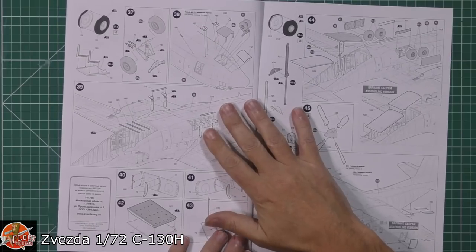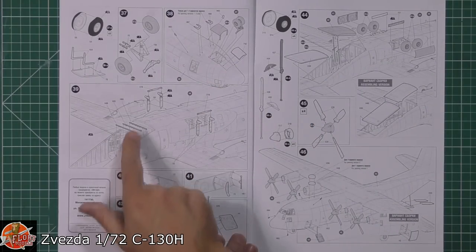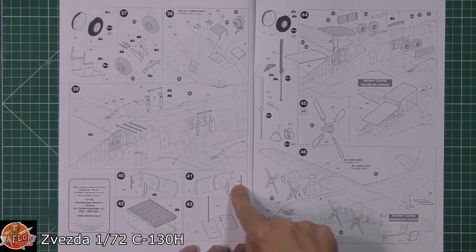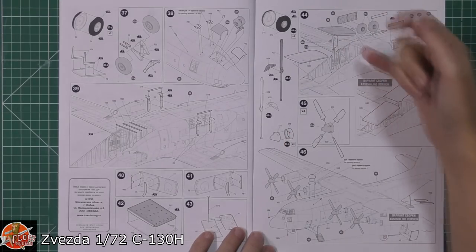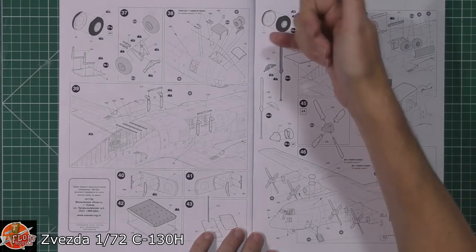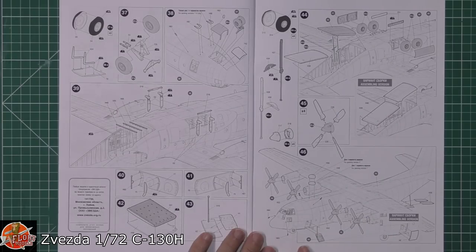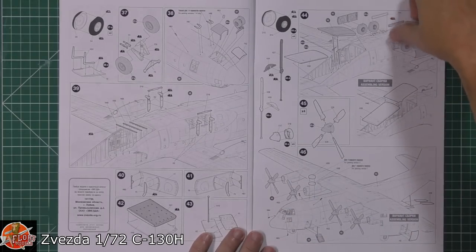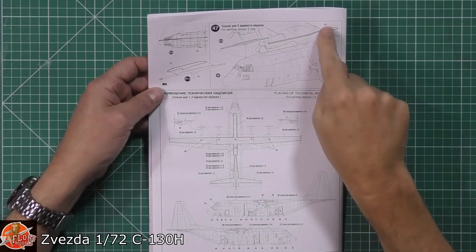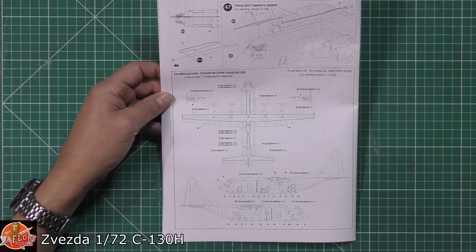Moving on through the instructions: we've got the gear — nose wheel, main gear, strapping, wheel well doors, and entrance areas all fitted down in there. Doors can be open or closed at the rear. Props and spinners are fitted to the engines. There's also an in-flight refuelling probe fitting for the top. Finally, the instructions cover decal placement for all your stencil data right the way across the airframe.